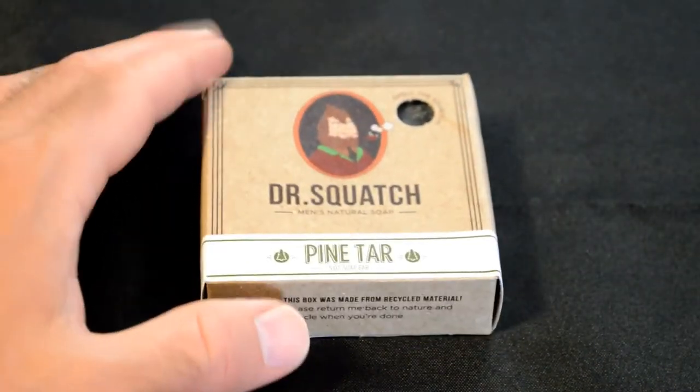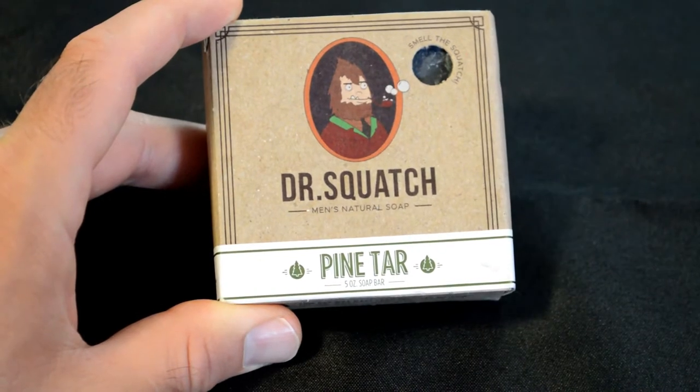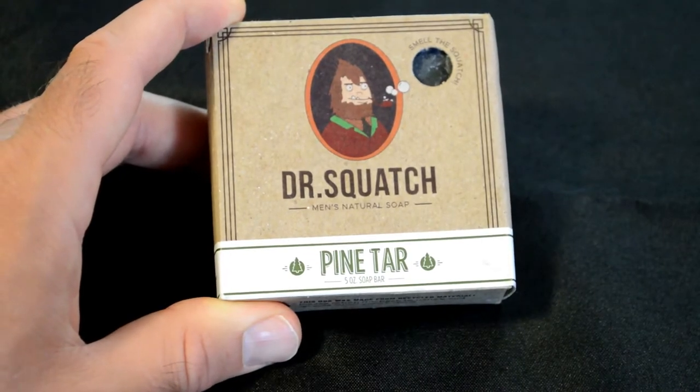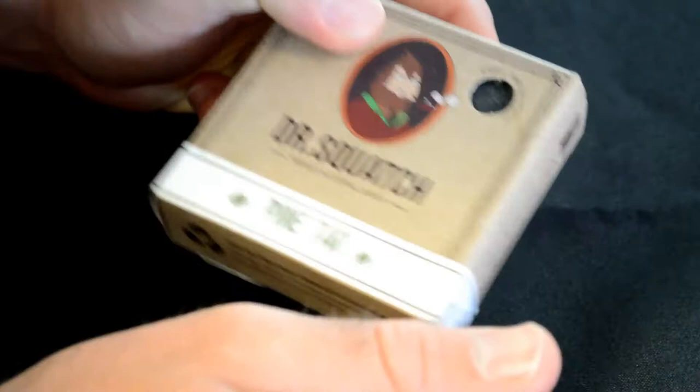Hey, what's going on everyone? Welcome to the Nine Malls Gadget Review Channel. Today I'm going to review a new soap, and this one's pretty interesting because it's pine tar, and this is by Dr. Squatch. It says Men's Natural Soap, and it even has a little hole where you can smell the soap. So I'm going to do that right now.